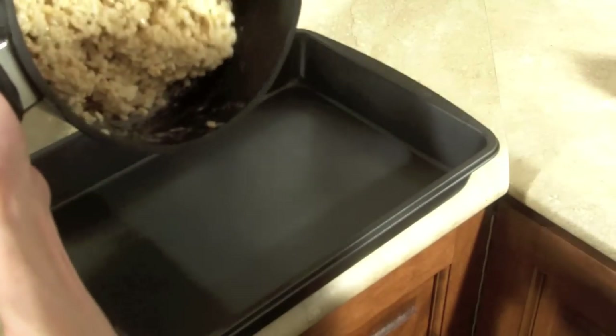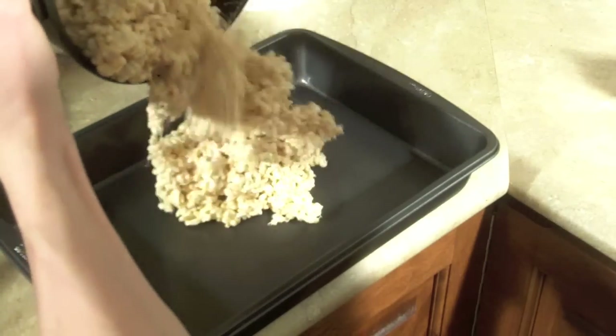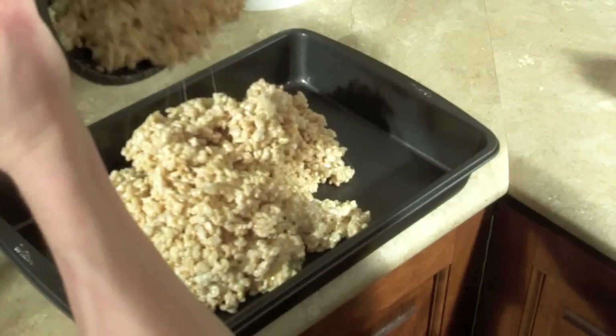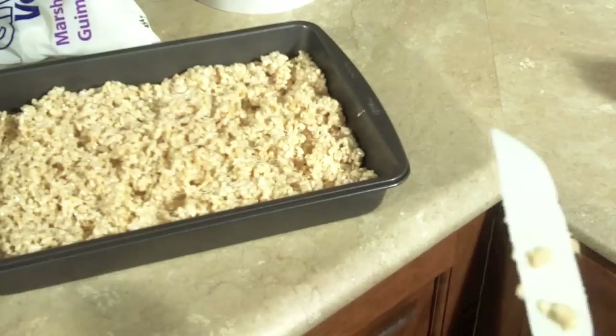So now we will dump the Rice Krispies mixture into the pan. This pan, by the way, is a 13x9 pan. Try and get as much out of there as you can and then flatten it out.